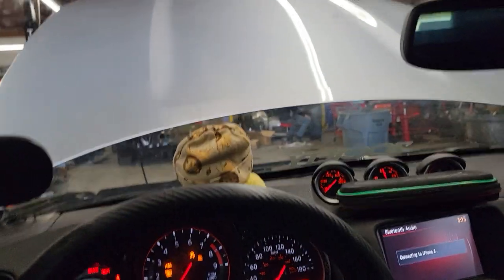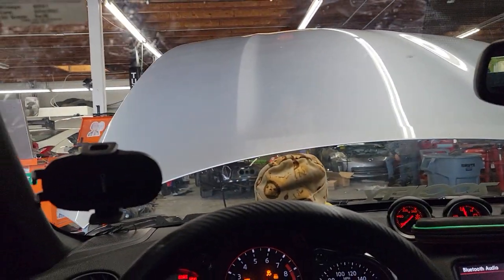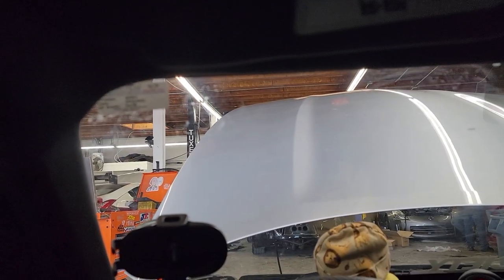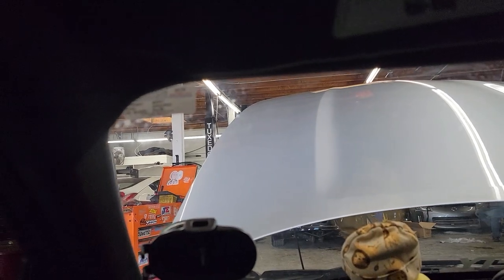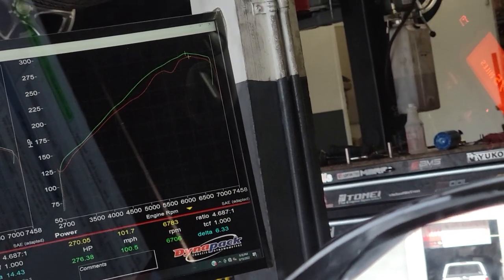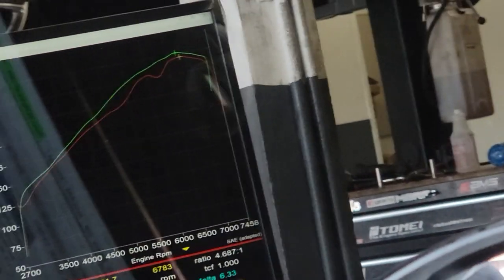I have this 2010 370Z with colder intakes, I believe they're Takeda, a test pipe, and dual exhaust. The baseline was 270 wheel horsepower — that's the red line — and you can see some issues going on there, but obviously there was no tune at that point, so that can be normal.